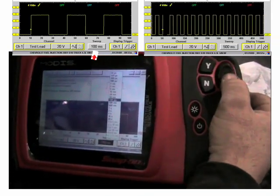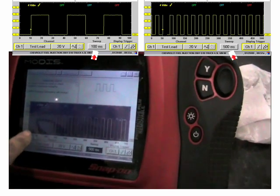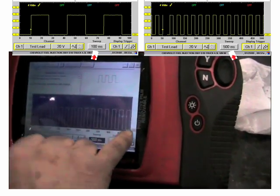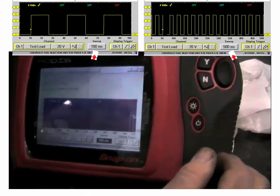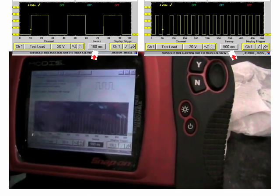I'm going to show it at 500 milliseconds. You can see they're all even across there. Now this is at idle.